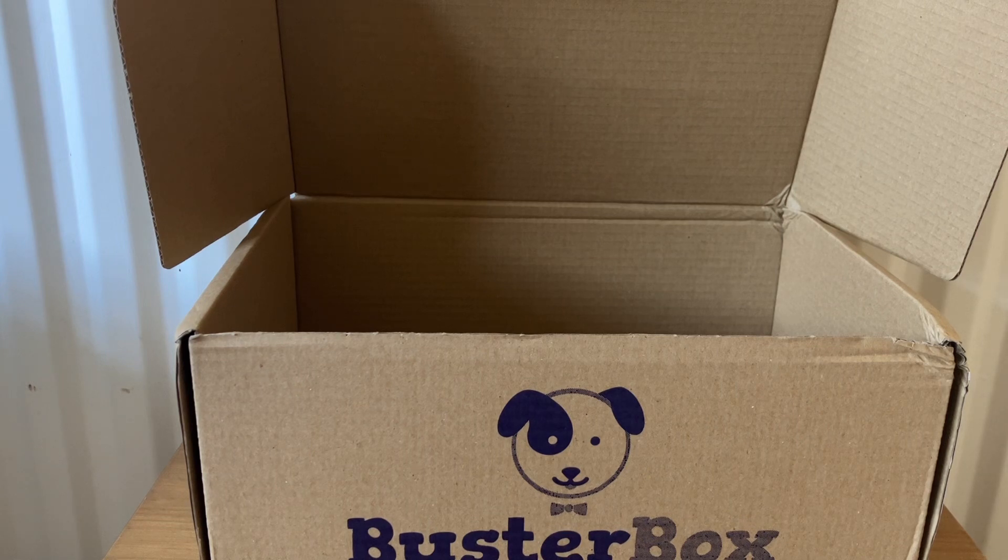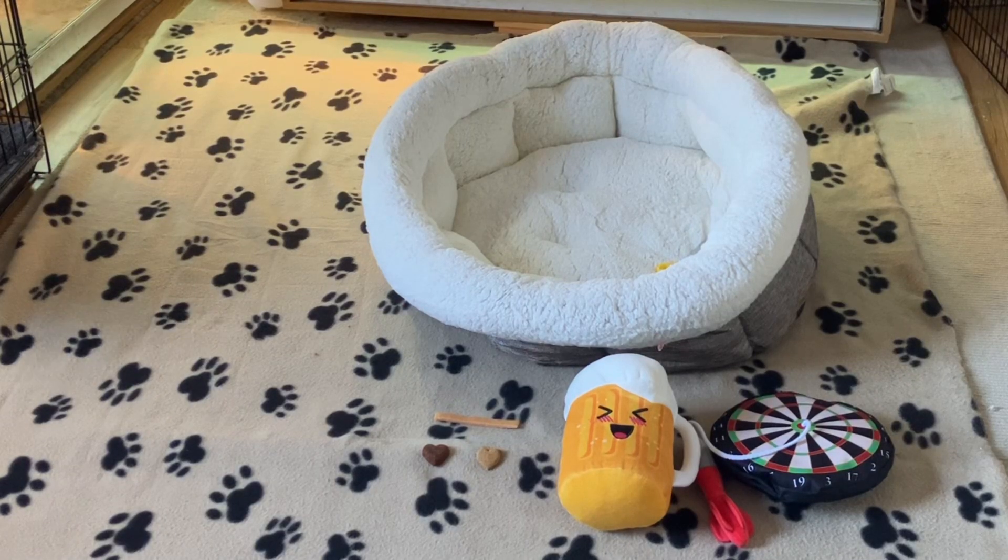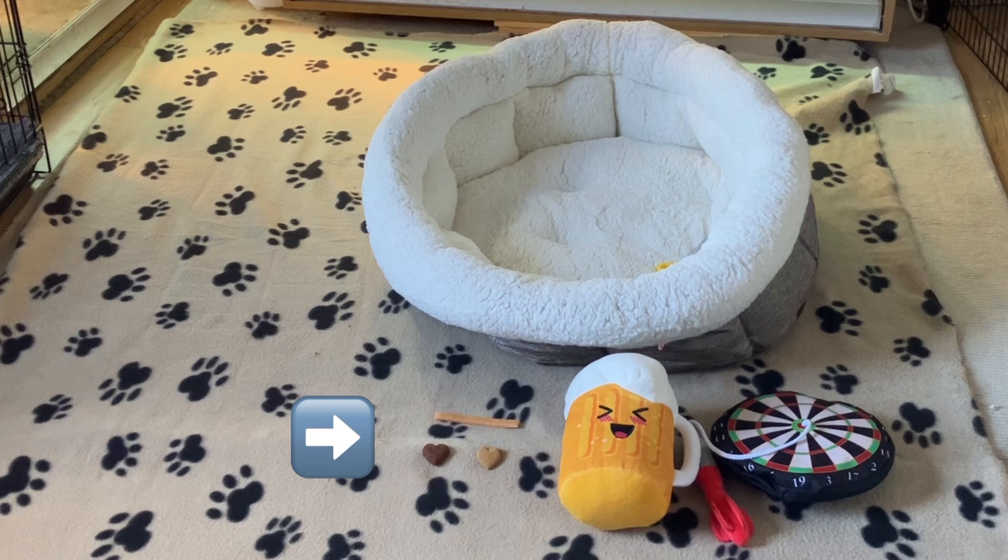I'm going to go downstairs and get this set up and we'll see how Leo reacts. Welcome to my animal room — it's going to be a bit noisy in here because there are many animals, including a parrot right next to me. I'm going to let Leo out now and see what he goes for first: the bed, the dartboard, the cuddly bear. There are also three treats on the floor. Let's let him out — what are you going to go for, Leo?